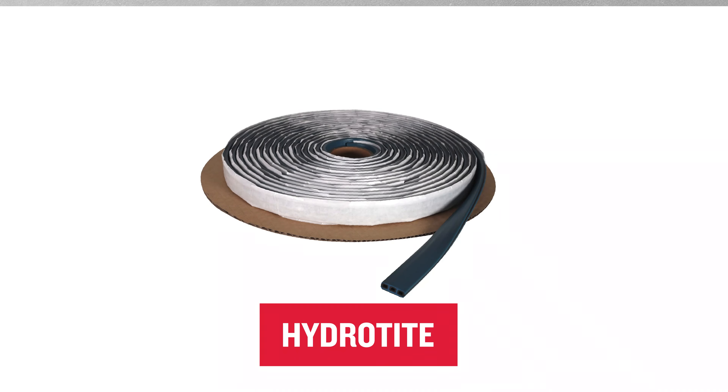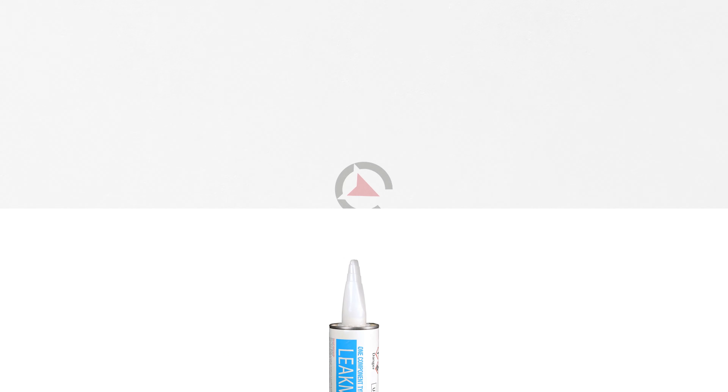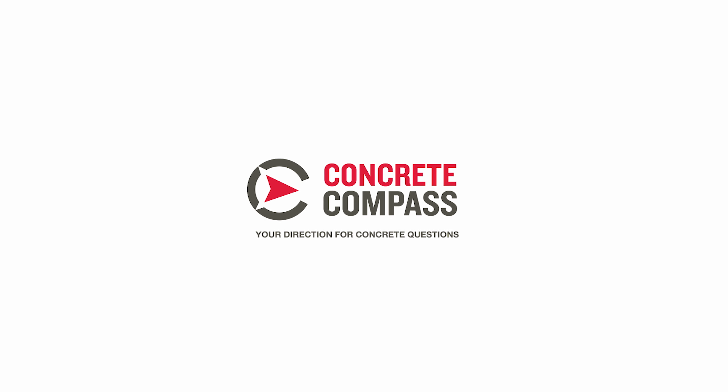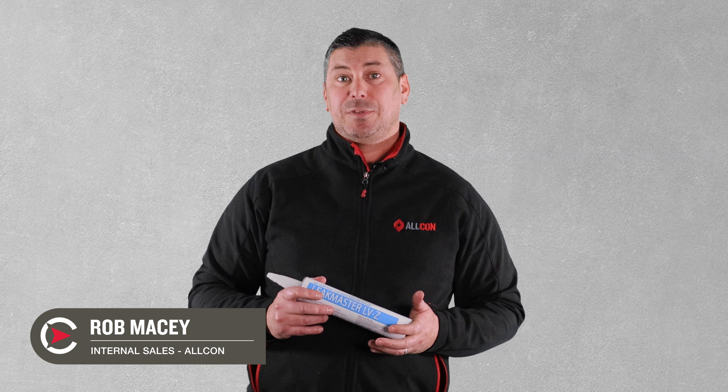Last week we explored why HydroTite is one of our best-selling water swelling profiles, but today we're revealing the secret weapon that gives HydroTite superpowers — and that's LeekMaster. G'day, my name is Rob and welcome back to Concrete Compass.